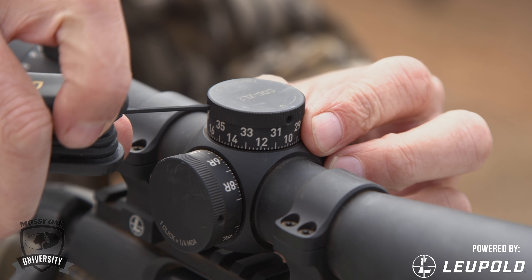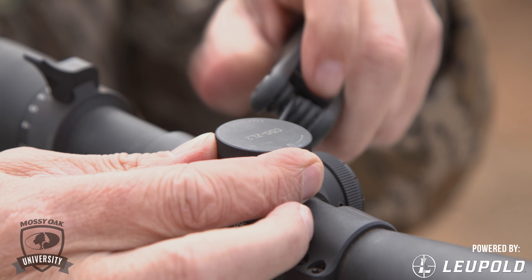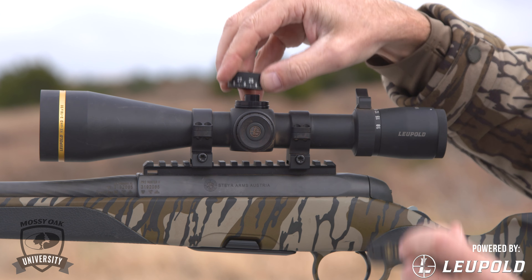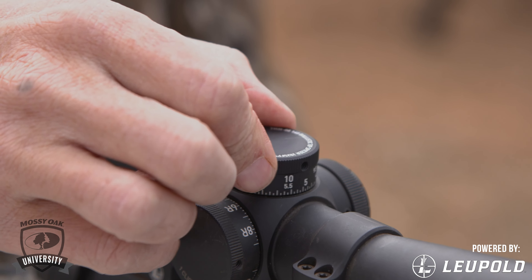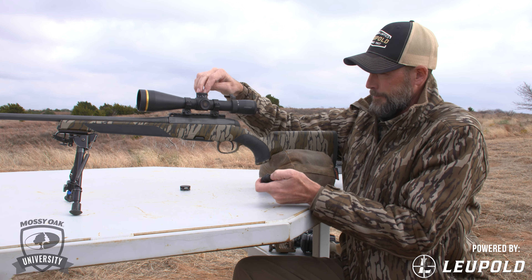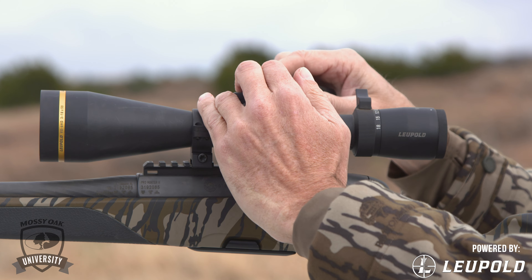It's real easy to install. All you have to do is loosen up the three Allen screws that hold your stock dial on, pull your dial straight off. These are zero lock dials, so they lock at zero — just line that dial back up to the 100-yard mark, line it up with the indicator mark, and tighten down those set screws.